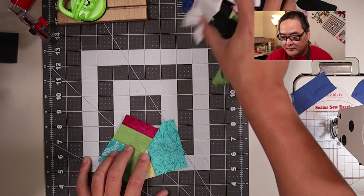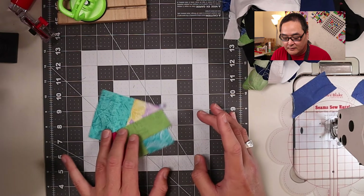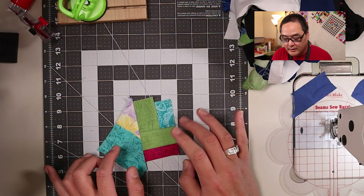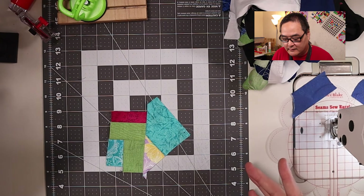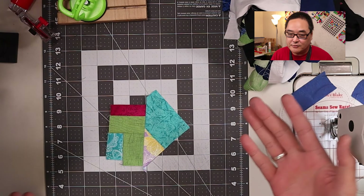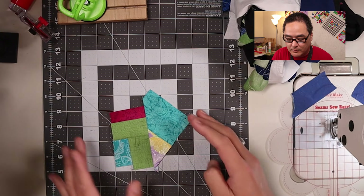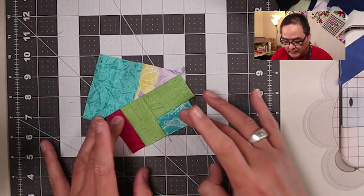This first technique is what people call the stitch and flip method, but I tend to call it the stitch and flip and kind of log cabin technique, because the final block kind of looks like a log cabin to me. To start off, we're going to start with a center piece. Here I just chose a piece of crumb block that I got started, and it's a pretty good size.